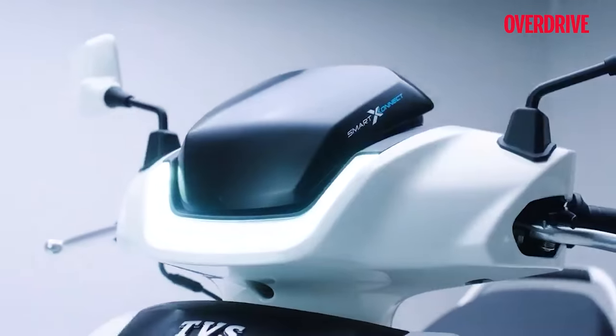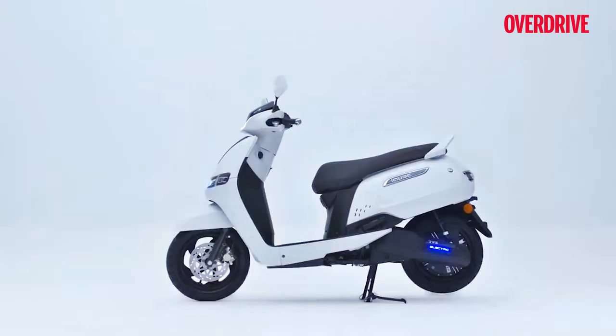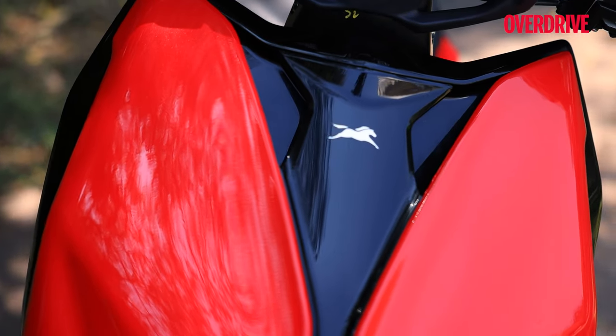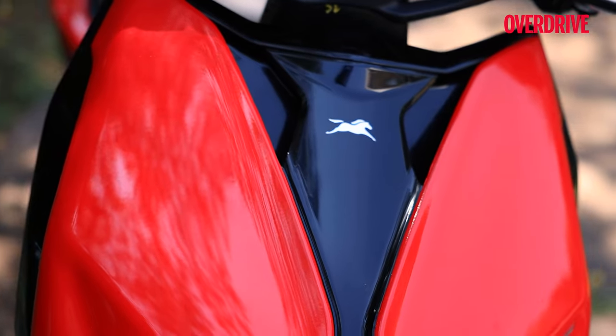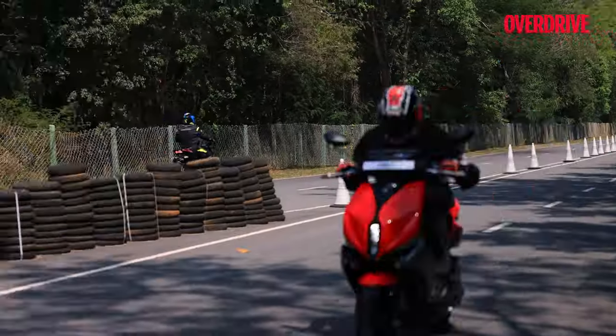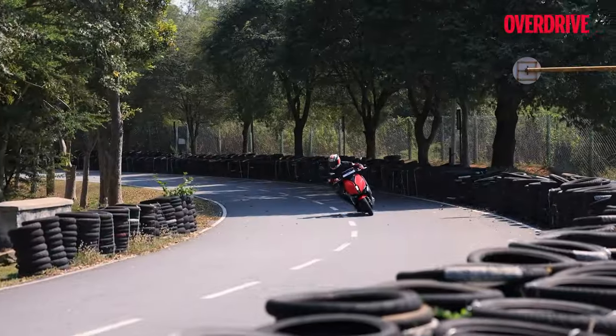The iCube is one of the most practical e-scooters in the Indian market, selling more than two lakh units already and helping TVS reach a market share of 23% in the Indian e-scooter space. Now TVS is upping the game with the X.